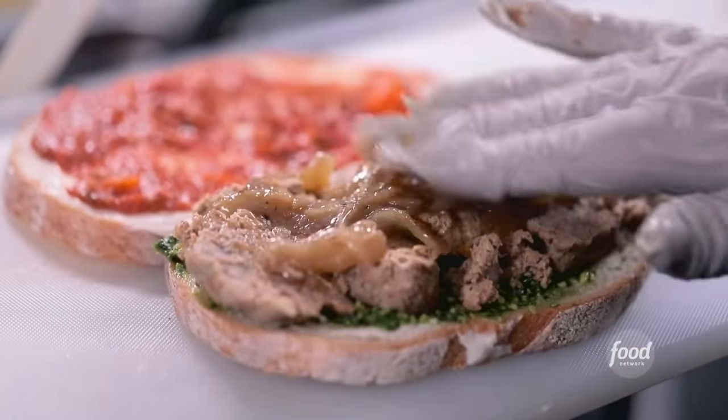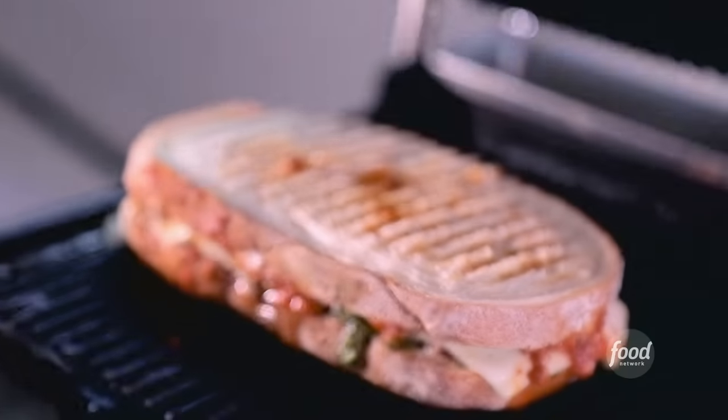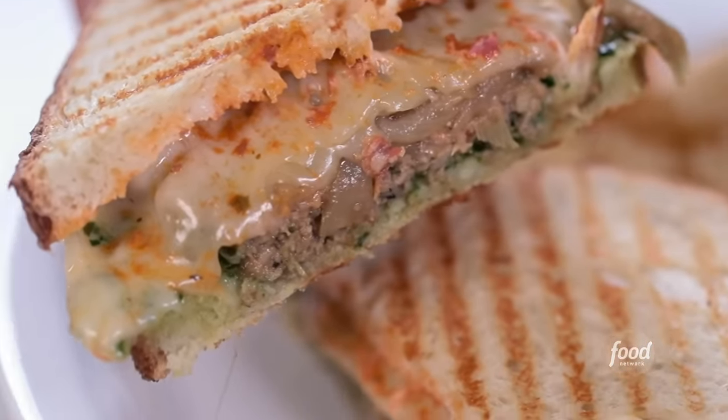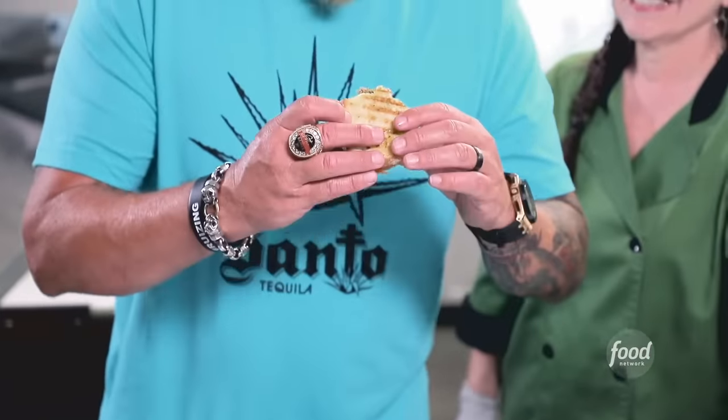Great texture. Caramelized onions. Havarti cheese. We're going to grill it on the panini press. The kale basil pesto with the creamy Havarti and the caramelized onions — that is a meatball sandwich and it is dynamite. One bite sings pesto, garden bright. The other side sings old school, old world Italian meat sauce. And you get the two together. Oh my gosh.